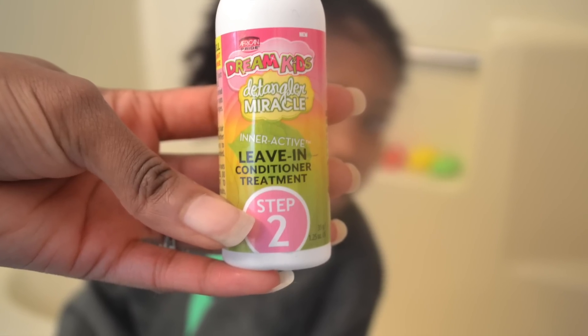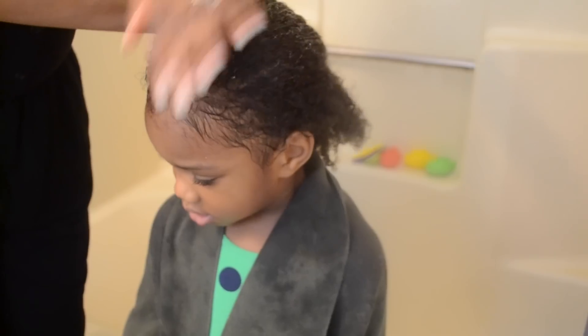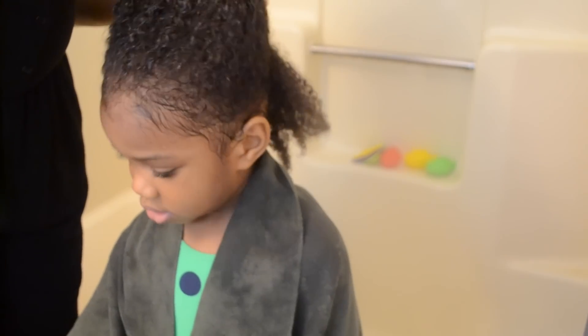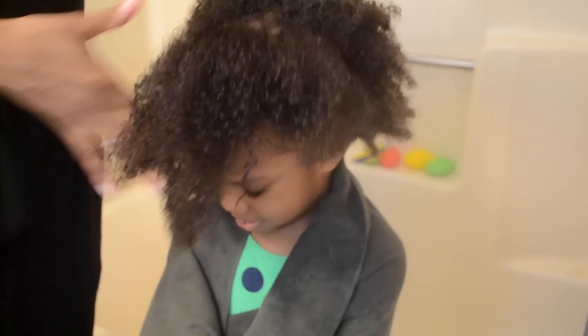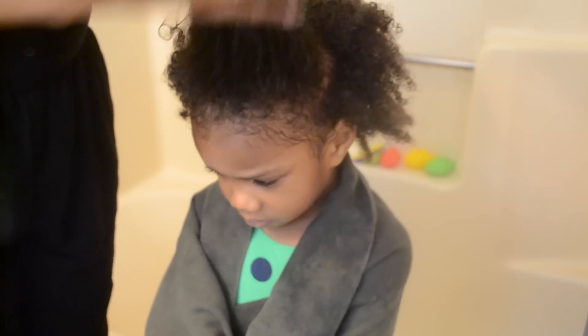After drying her hair with the microfiber towel, we did step two, which is the leave-in conditioner treatment. Same goes for this — you only need a dime size and you're supposed to disperse it throughout all of the hair. To make sure the conditioner was evenly dispersed, I did comb through her hair. This is not required by the directions, but I know how her hair works, so it's a little step I added.